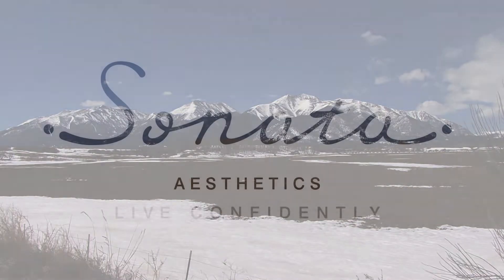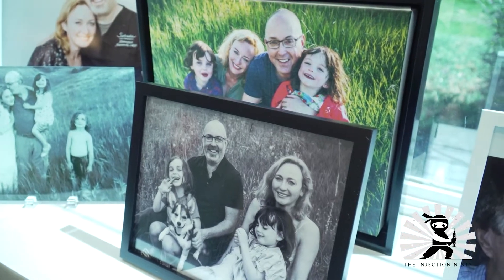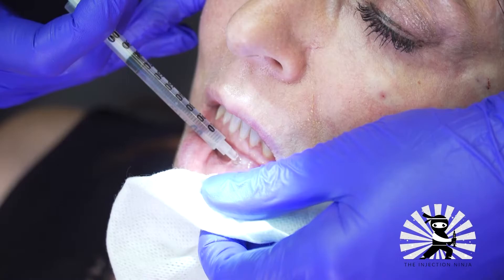Hello, this is Dr. Lawrence Janowski, Medical Director for Sonata Aesthetics in Broomfield, Colorado. I've been an aesthetic physician for over 18 years, and in that time, I've honed various techniques to help patients overcome one of their greatest fears: a painful injection experience.